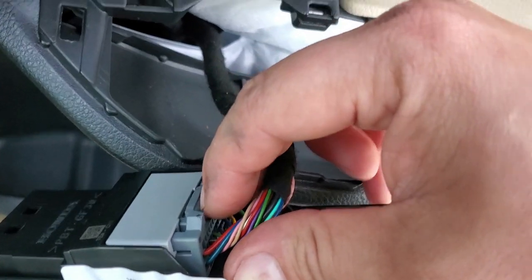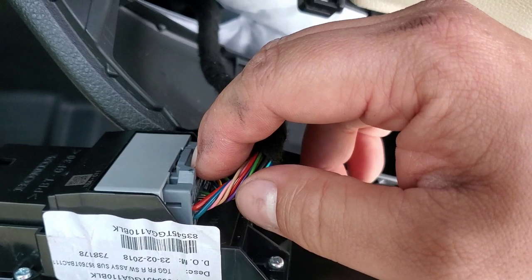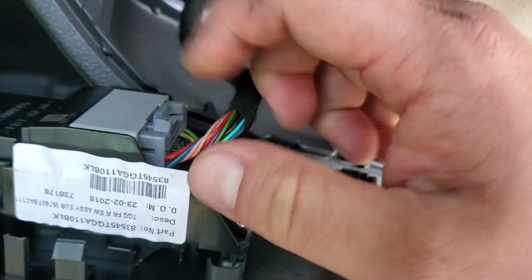For this connector, what you need to do is apply downward pressure first, and then you're gonna push in and then you're gonna pull out at the same time, and you're gonna be wiggling out the connector.